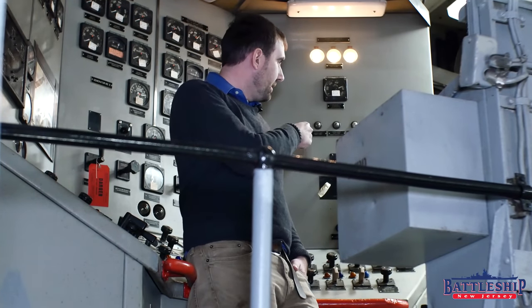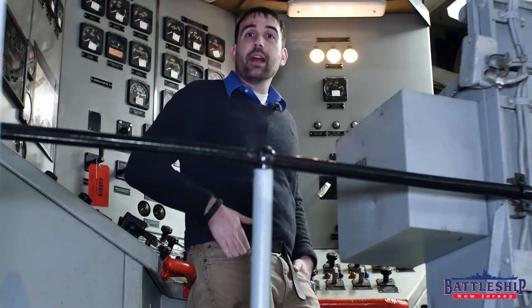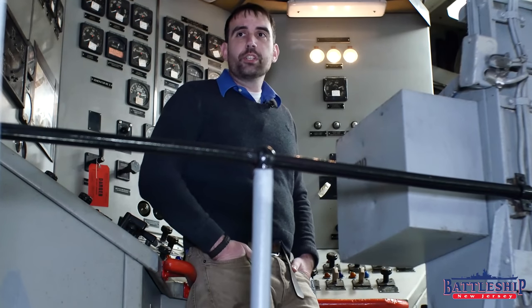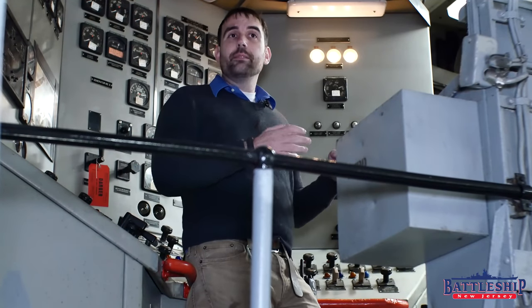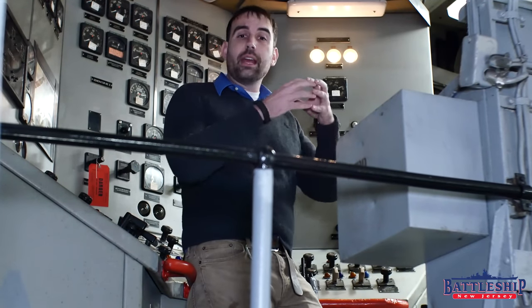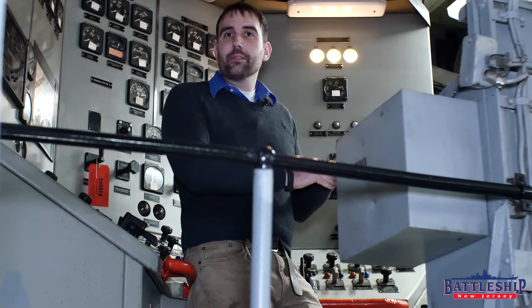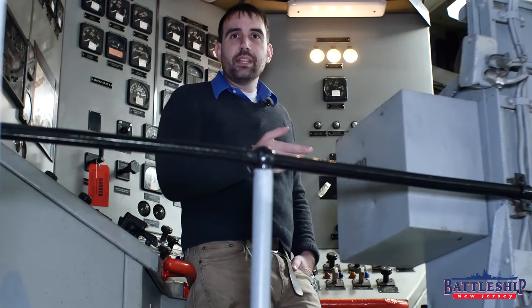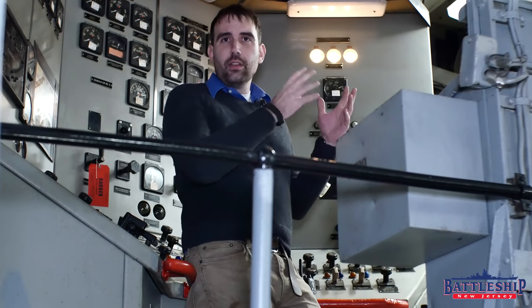If I turn this on and there's a problem — it's showing a ground in one of the three legs of power — the next step would be to go through the ship's switchboard, which acts basically as our breaker box, and ripple off the power one circuit at a time, come up, test this, and when it's not showing a ground anymore, that means I've narrowed it down to that circuit. Once I've narrowed it down to that circuit, I can find all the things that are fed from it. Say there's a circuit that feeds all the power in turret two — if that's the one in engine room two that has a ground in it, I can go in there and shut each individual piece down in that turret and track down where the ground is specifically.